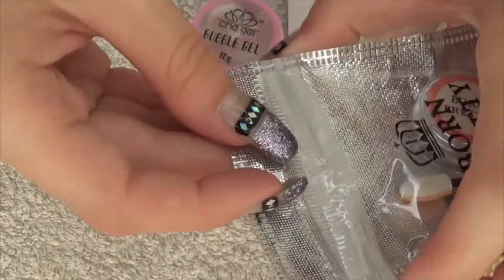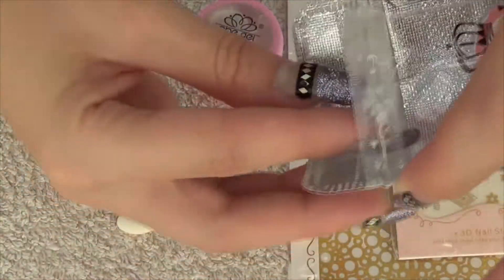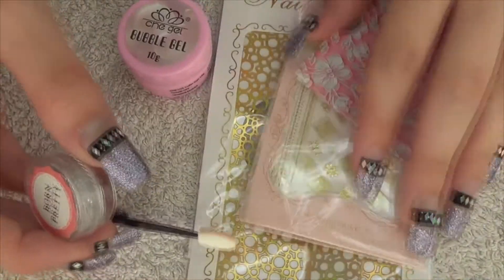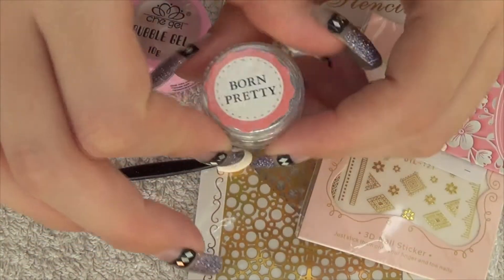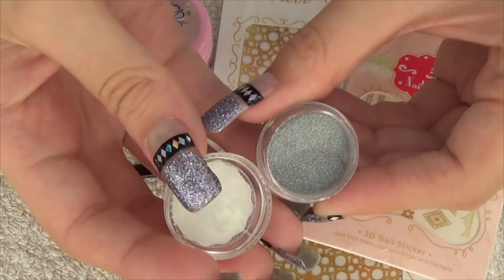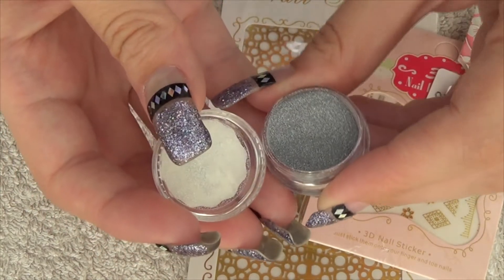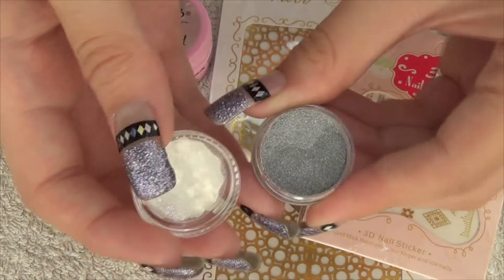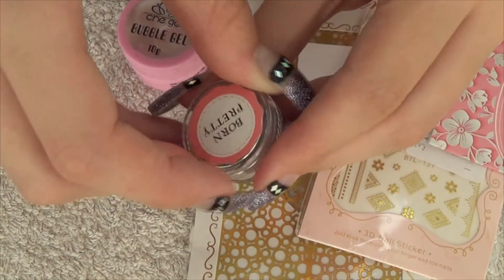The last item I had to try — holographic pigment is really in right now, like everybody's going crazy over it. So I thought it was time for me to try Born Pretty's equivalent. That's the pot you get with the holographic pigment in it, and I will be trying that out really soon.